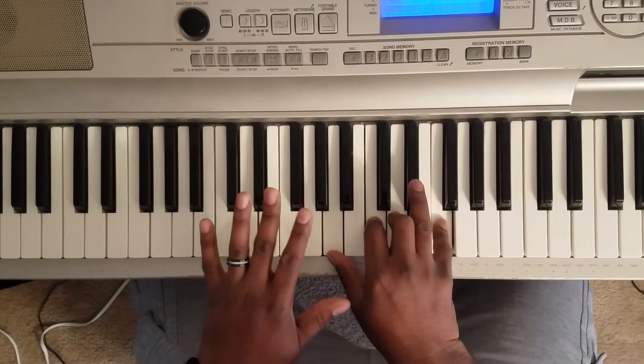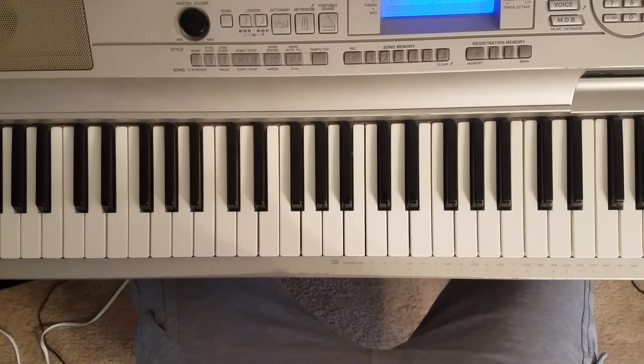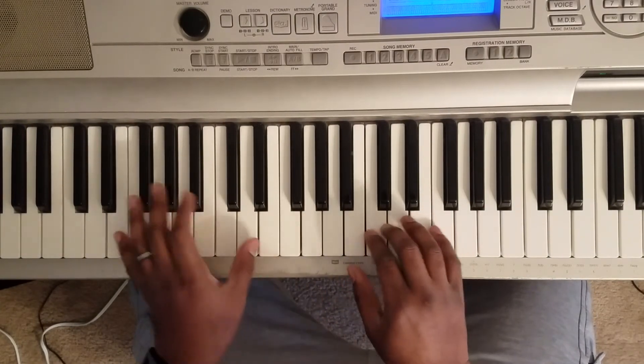So just like that. It's just four chords — that's the entire song, and it's just how you play it. When you're playing the verse, just hit the chord by itself.